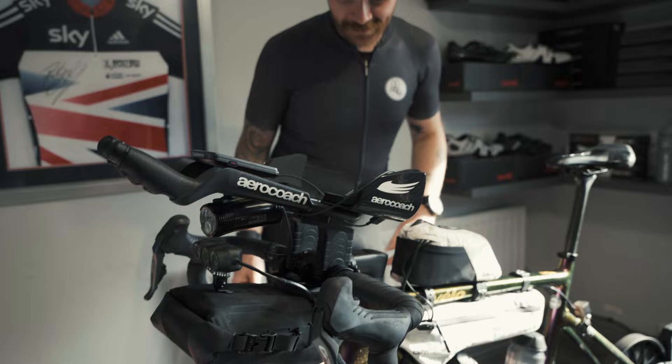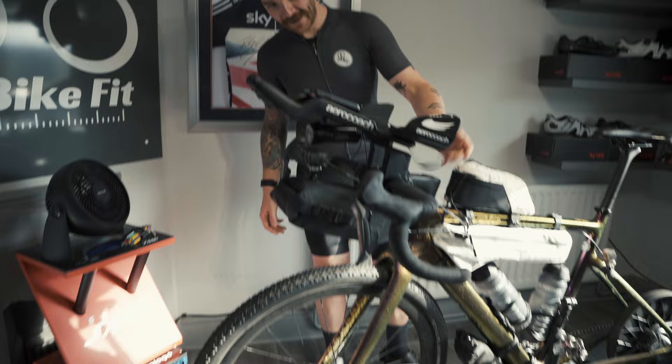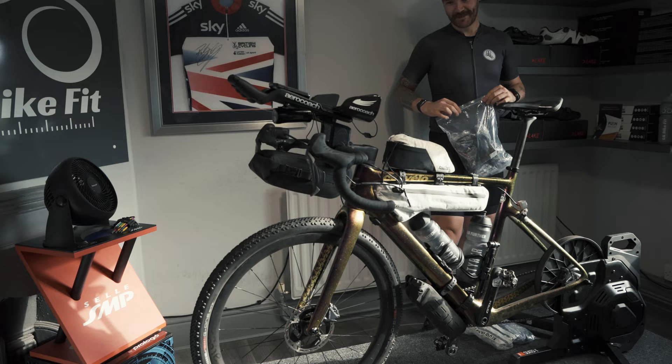So we've kind of got that sorted. Just need to get this sorted too. And then the rear bag on the back.